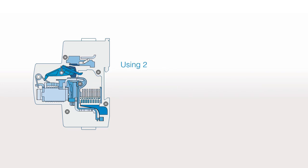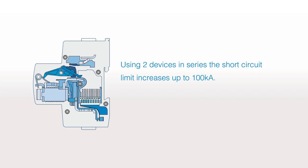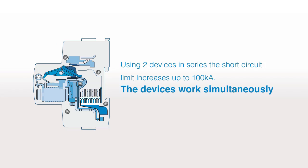Using two devices in series, the short-circuit limit increases up to 100 kA. The devices work simultaneously during the fault.